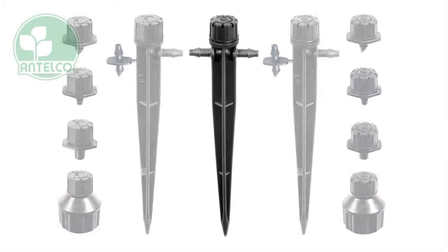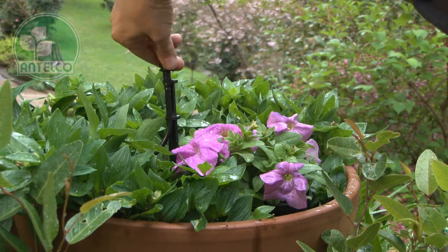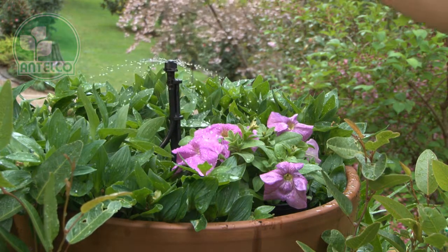The original Antelco patented shrubblers are a range of multi-outlet drip emitters. Flow rate and coverage can be adjusted by rotating the cap.